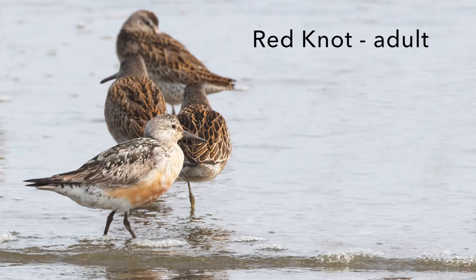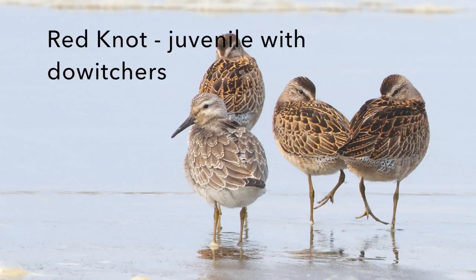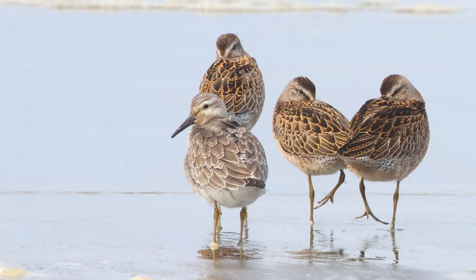In mixed flocks of shorebirds, look for the unusual birds. Here's a red knot — not very many of them stop on Grays Harbor on the fall southbound migration, so it's a little bit unusual to find this one mixed in with three dowitchers, but that's the kind of thing that we want to photograph. Here's a juvenile red knot and it also happens to be with three dowitchers. It's just a little bit unusual to see these on the outer coast, so if you see something unusual, get its picture.